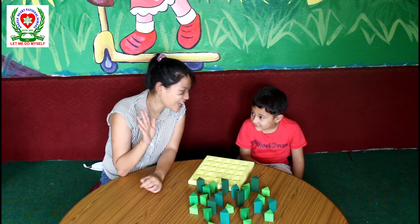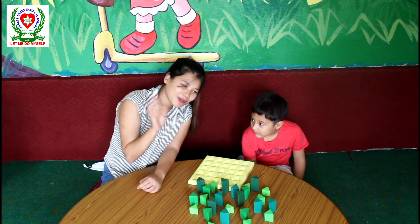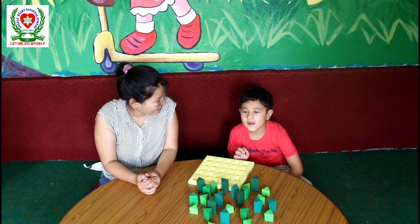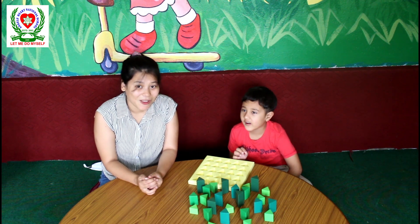Hello everyone, say hello to the camera, Dipson. Hello, my name is Dipson Trista.